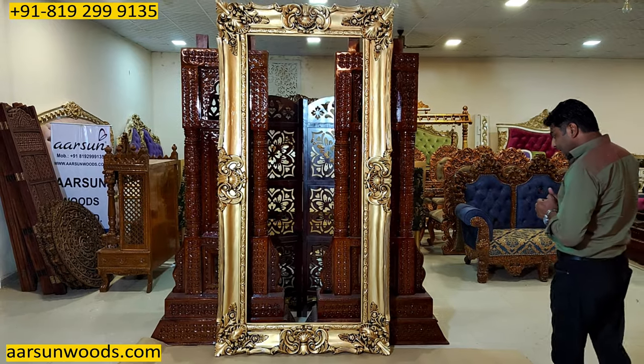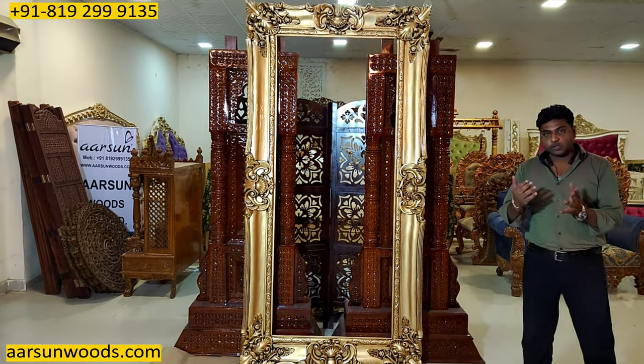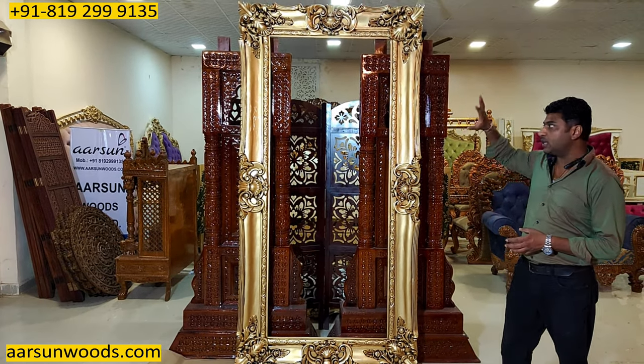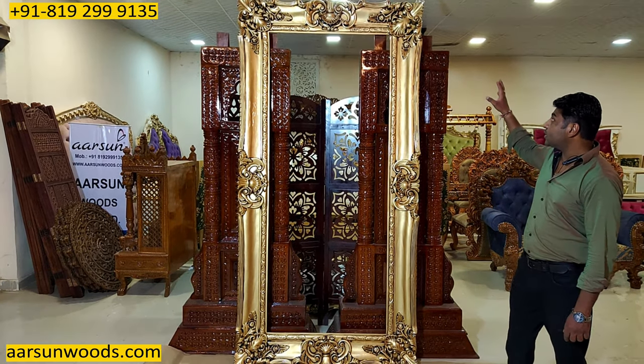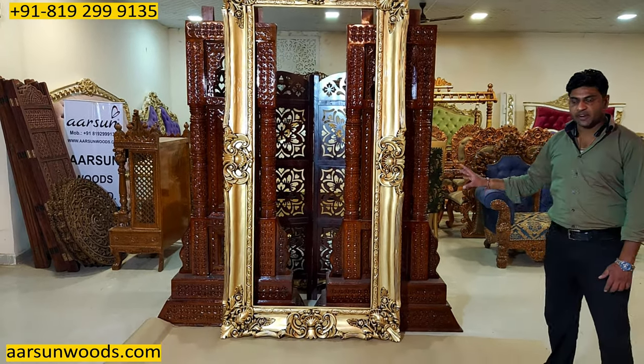Something like this I have seen in a few movies, and in a couple of cartoon shows. If I remember correctly, something like this is also visible in a museum in London, and a lot of Victorian kind of concept is covered with this frame.